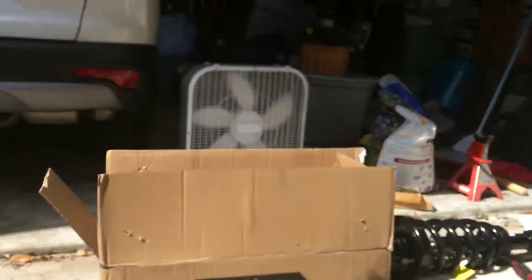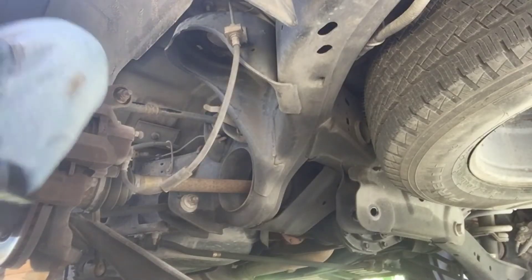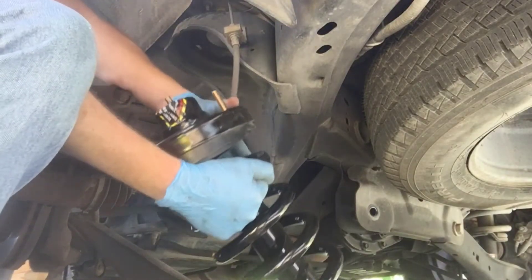There are no sponsors on this video. The struts we're using are TRQ. Both struts that came in the kit are the same part number, so there's not a right or a left side. We'll go ahead and squeeze the new one in.